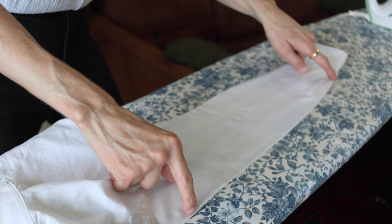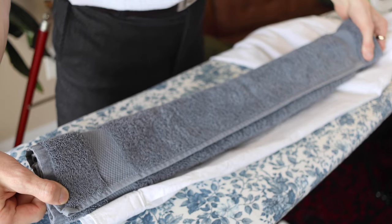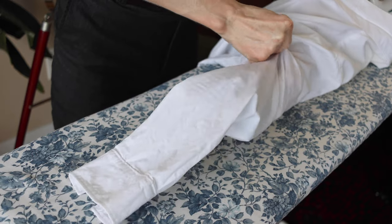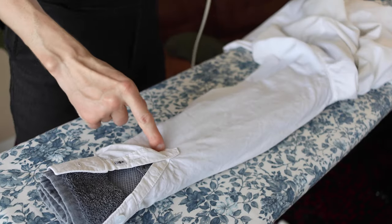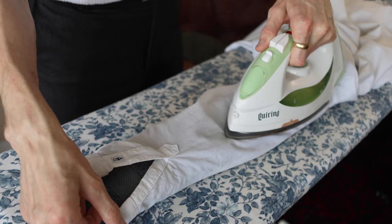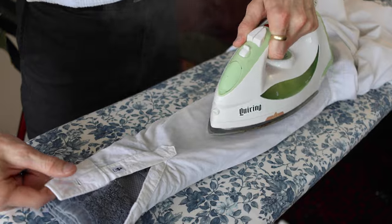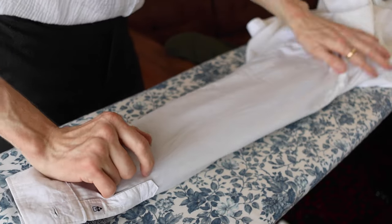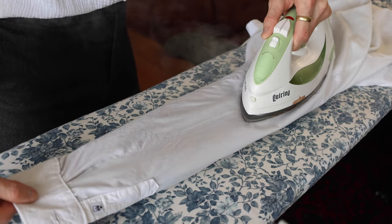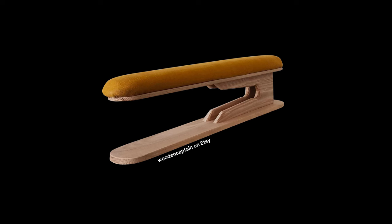I like having a crease at the top of the sleeve — some folks are vehemently against it. I suggest rolling up a small towel, sliding that in there, and voila. From here just go ahead and press that out, readjust, and do the next bit. If you're really committed you can buy an ironing board dedicated just to sleeves.